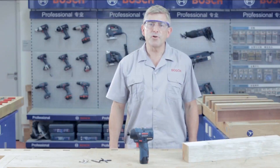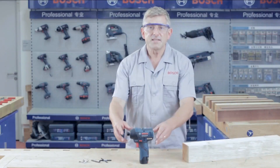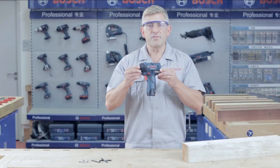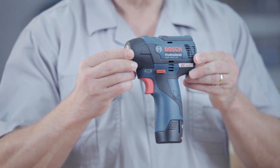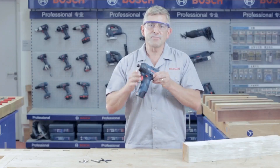Hello everybody and welcome to the Bosch Power Tools job site. Today I'm going to introduce you to another innovative new Bosch tool — the GDR 10.8V EC Professional, a new cordless impact driver, now with EC brushless motor.